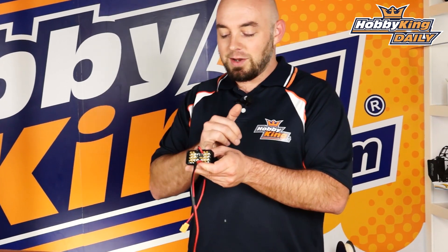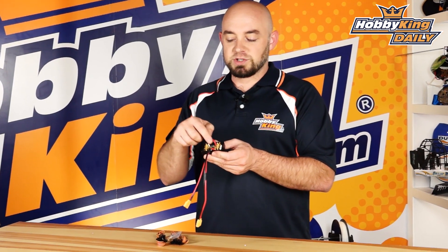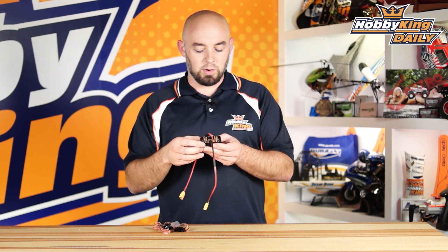It has up to eight ESC inputs, as well as one extra output, so you can run a separate BEC unit if you need to or other powering setups. This version is meant for 40 to 60 amp applications, so it's technically for a little bit smaller setups, but it is nice and heavy-duty for the given size.